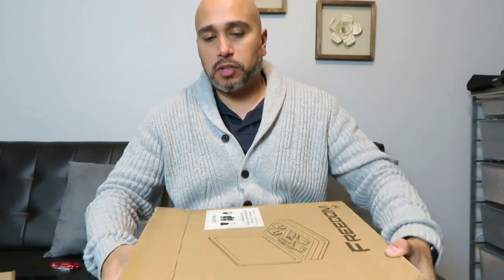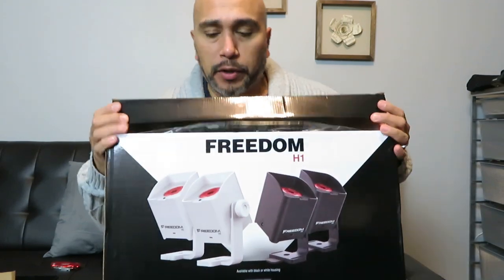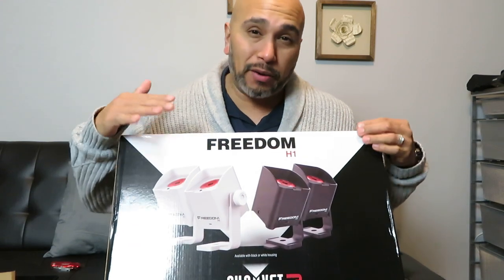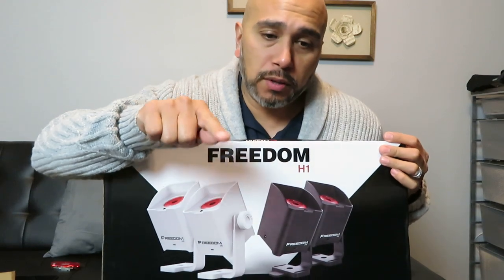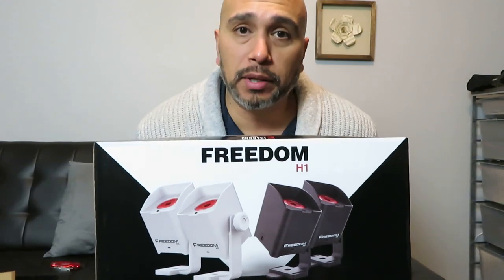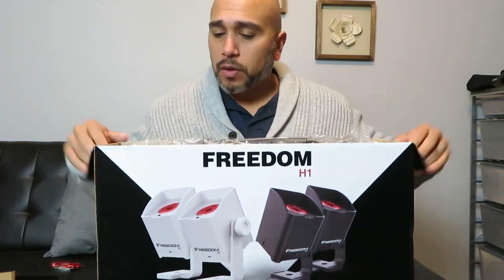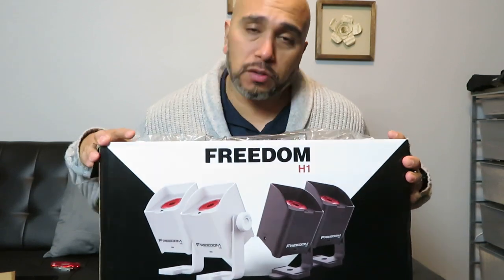I went with the Chauvet Freedom H1s because I already have the Chauvet Freedom Par Quad Fours — the truly battery-powered wireless uplighting for all around the room. You guys may have seen my YouTube video where I uplight my storage place. There are several other videos; I'll put a link to one where I do uplighting at a wedding venue.